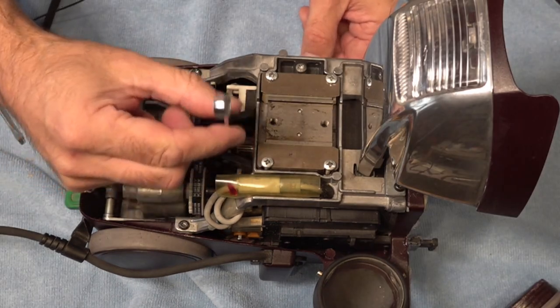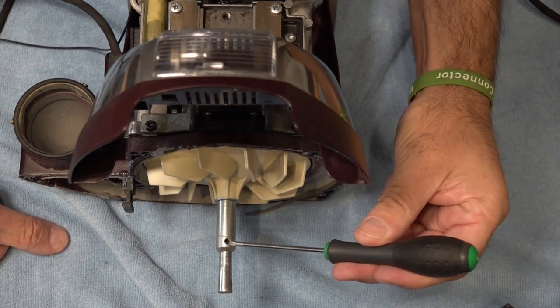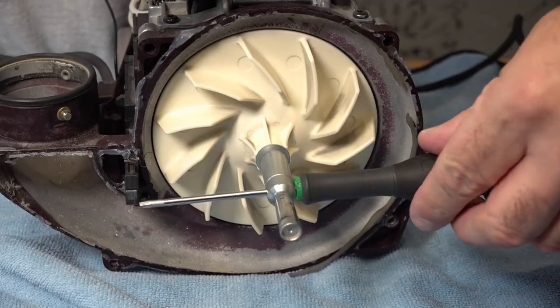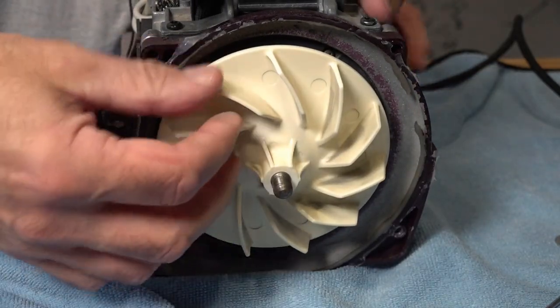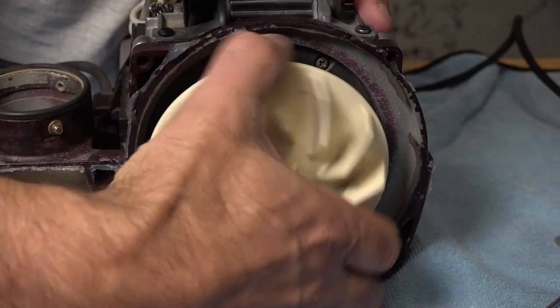We've slotted our 9mm spanner in — that will stop the motor turning while we remove the fan. We're going to slot a very small screwdriver in there and turn it clockwise. Remove the fan. Hold the spanner at the back, give that a twist and wiggle it off.